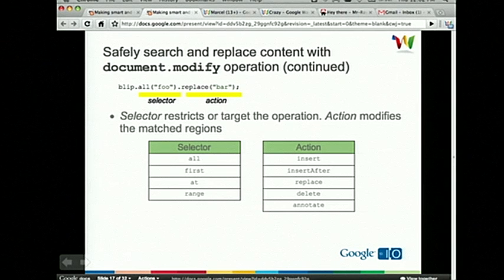In the V2 API, we introduced this new operation called document-modify that allows you to modify blip content without using index or range as the reference. In V2, replace 'foo' with 'bar' looks like this: blip.all('foo').replace('bar'). It's a lot simpler, more readable, and more intuitive. The first part, all('foo'), is a selector — something that restricts and targets which part of the blip the operation should be applied to. We support all and first selectors, and also index and range selectors for V1-style operations. The second part, replace('bar'), is an action — something that dictates to the server what needs to be done on the regions matched by the selectors. We support insert, insert after, replace, delete, and annotate.